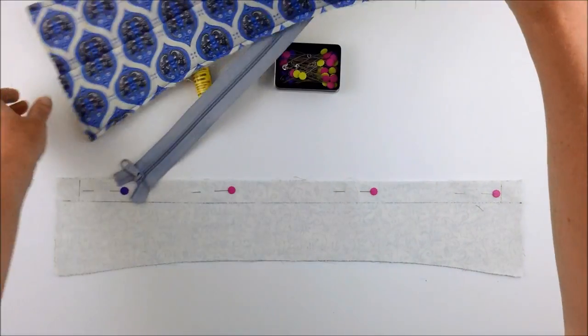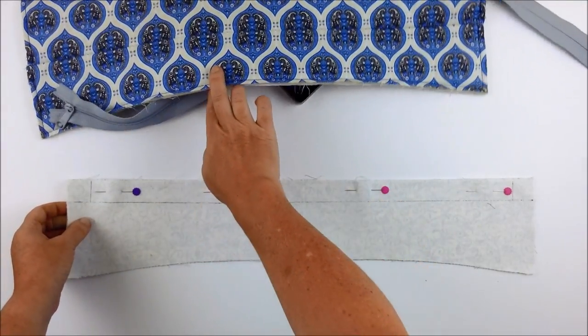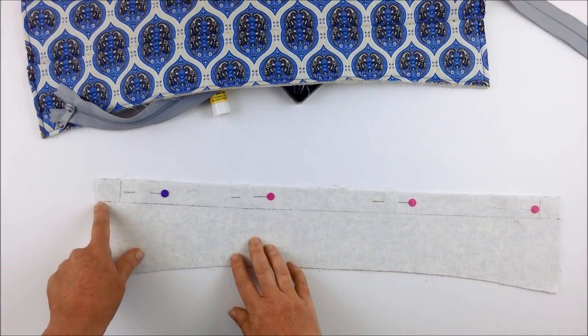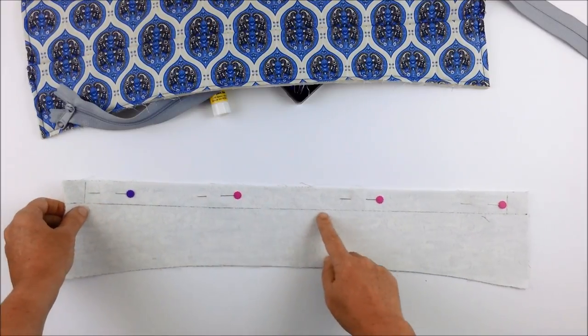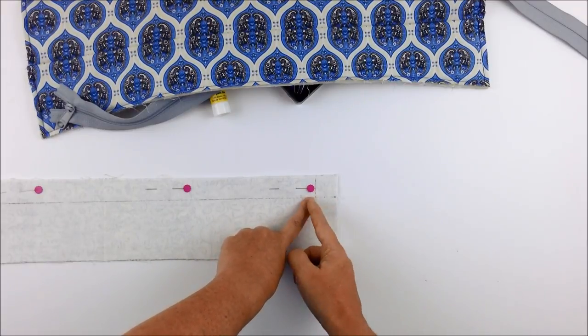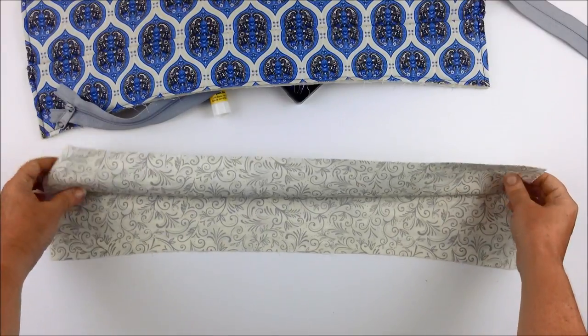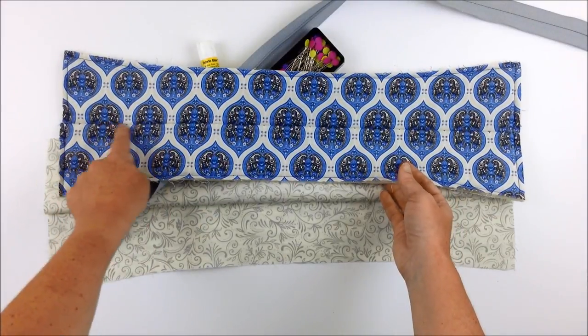Repeat the same process for the lining panels — sew the two lining panels together, back stitching at the start, switching to a basting stitch between the one-inch marks with back stitching at both ends of the basting section, then back to regular stitch. Press the seam allowances open and remove the basting stitches just as before.